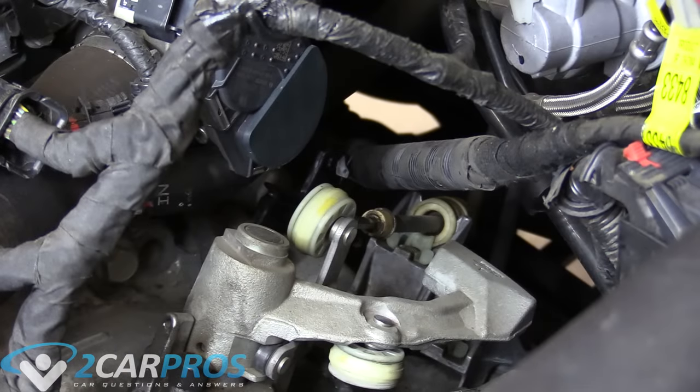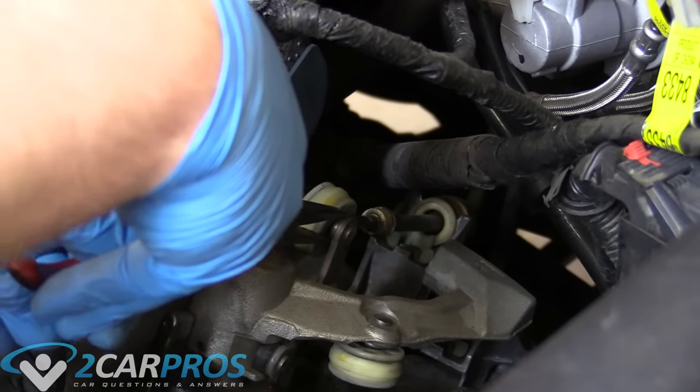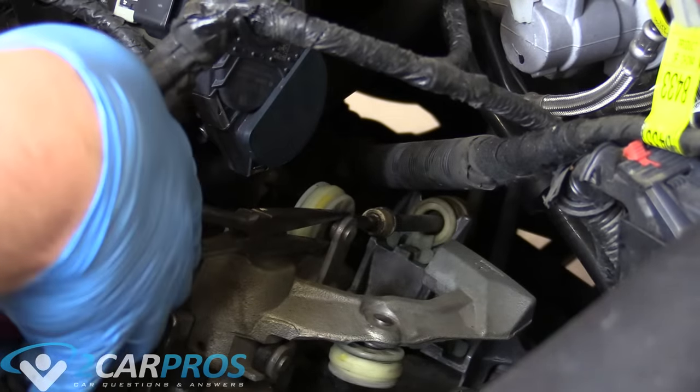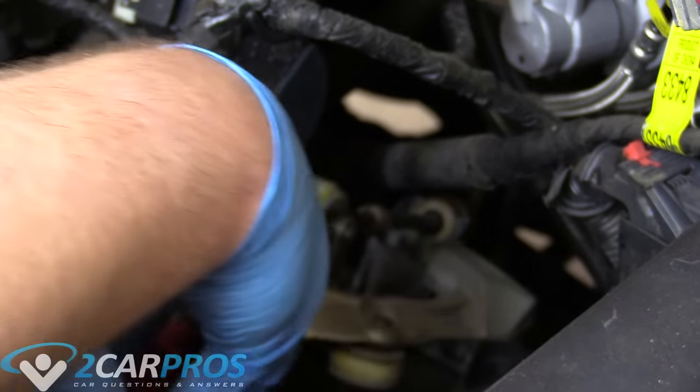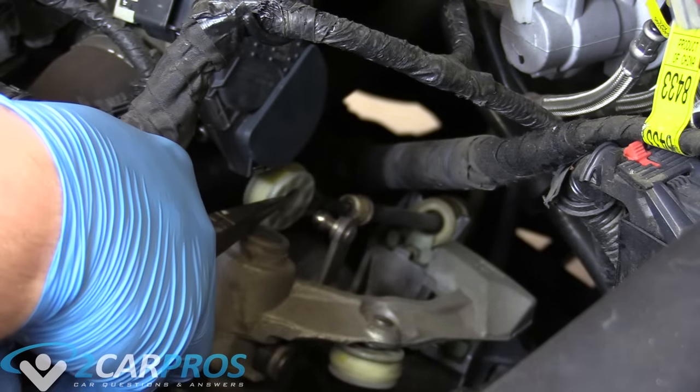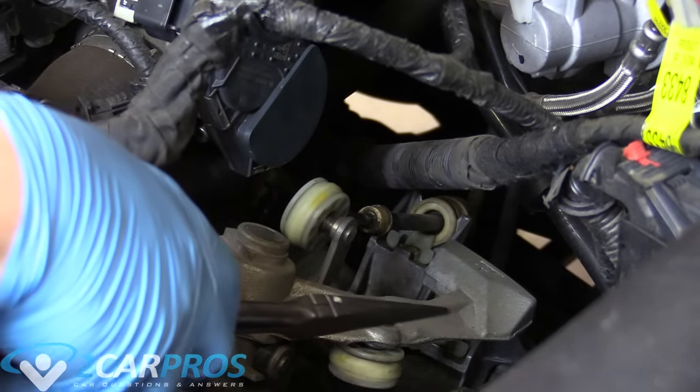The next thing we need to worry about is the shift linkage itself. On this particular model it looks like we can just get our long needle nose and kind of pry it off a little bit — it's kind of like a little ball joint there, and you just force it off. It's really easy.